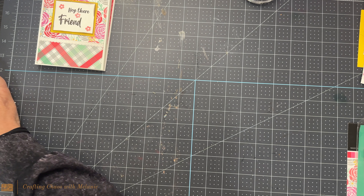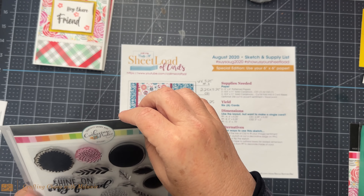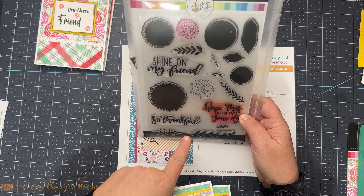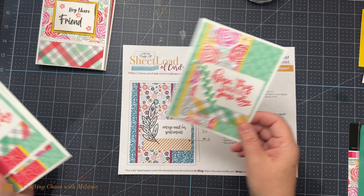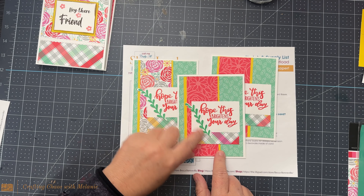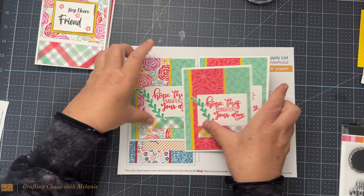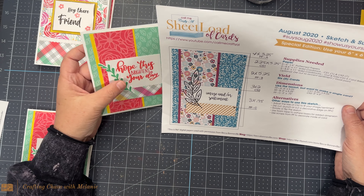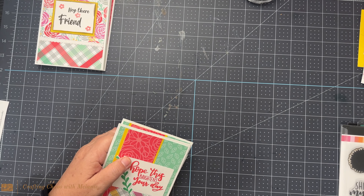The next one is August of 2020 right here. I used Catherine Puller's stamp set called Shine on Sunflowers — it's a beautiful stamp set. I love the sentiments: shine on my friend, so thankful, hope this brightens your day. It does have the dies with it. What I did with this one is I did 'hope this brightens your day.' I pulled in some decorative cardstock and did three of those. The greenery is from the stamp set. I put that right there and stayed very true to this sketch, even down to the embellishment I used.